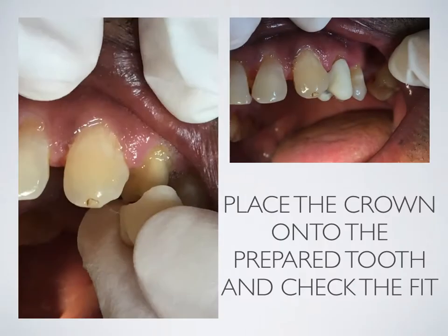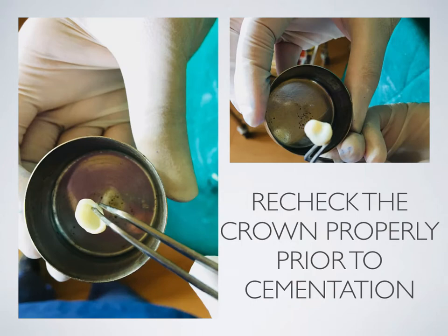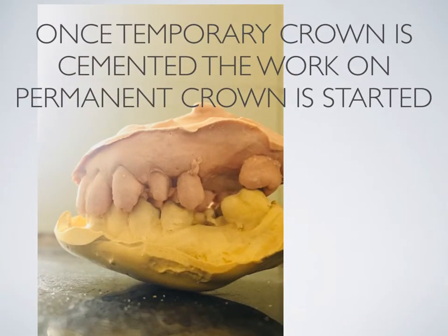Place the crown onto the prepared tooth and check for fit. Use articulating paper to check for high points, which reveals occlusal disturbances — cross-check with the patient's comfort accordingly. Recheck the crown properly prior to cementation. Remove excess temporary cement and inspect the crown thoroughly. Once the temporary crown is cemented, work on the permanent crown is started.